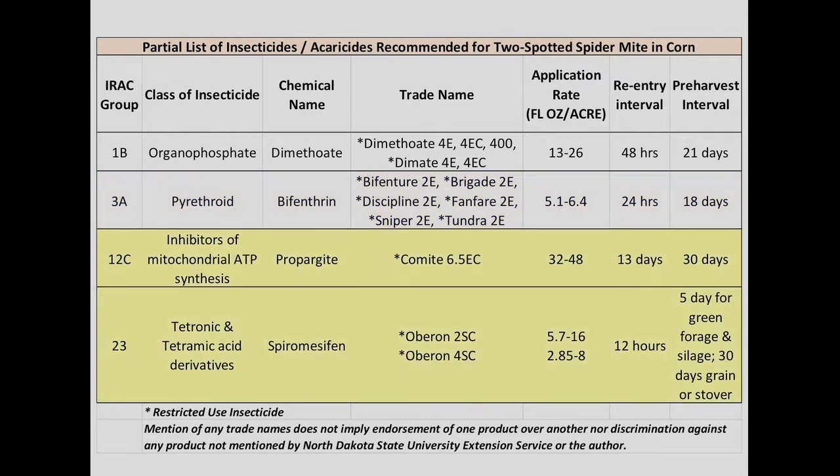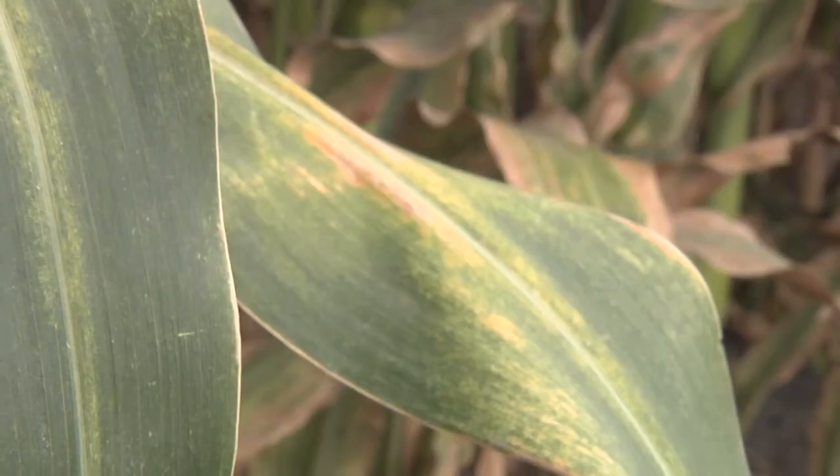The two miticides registered in corn are Comite and Oberon. They are used primarily in the southern states due to the severity of mite problems in corn.